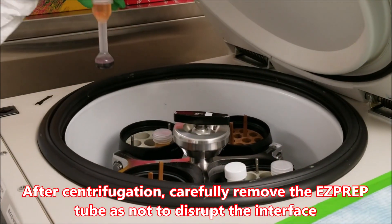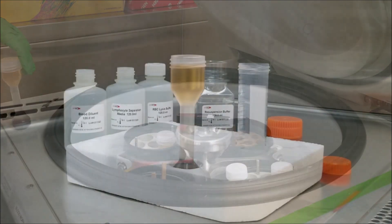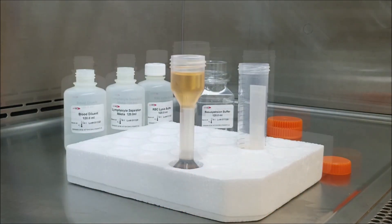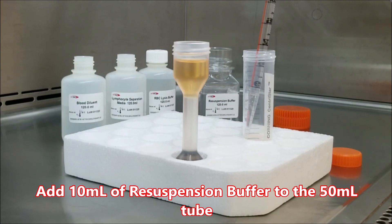After centrifugation, carefully remove the EasyPrep tube so as not to disrupt the interface. Remove the thin band of PBMCs at the interface using a pipette, removing no more than 3ml, and transfer to a new 50ml centrifuge tube. Add 10ml of resuspension buffer to the 50ml tube.